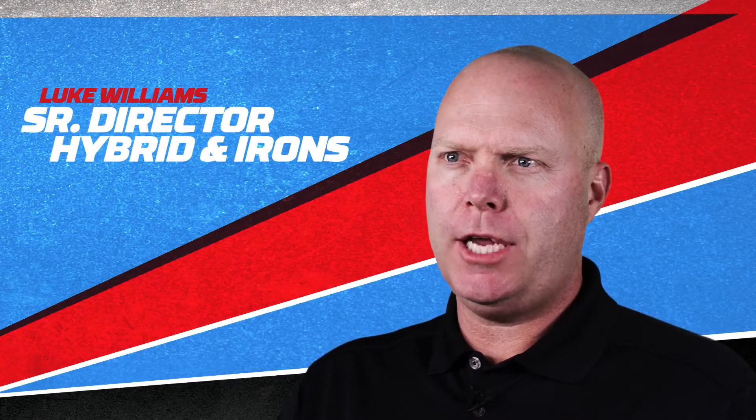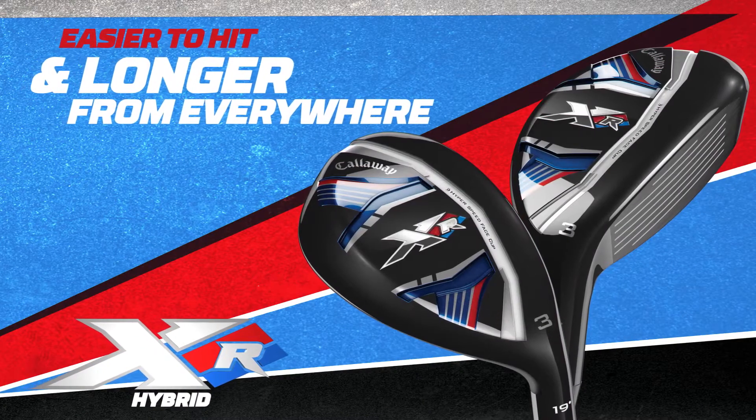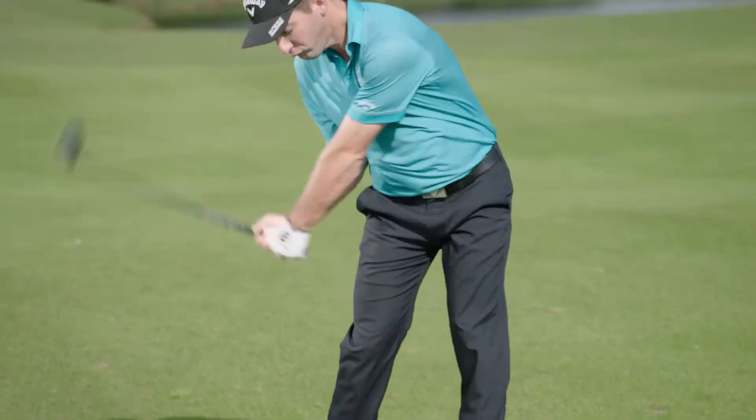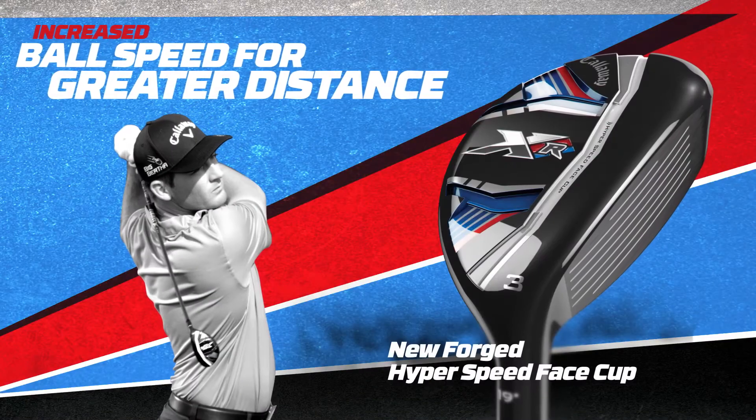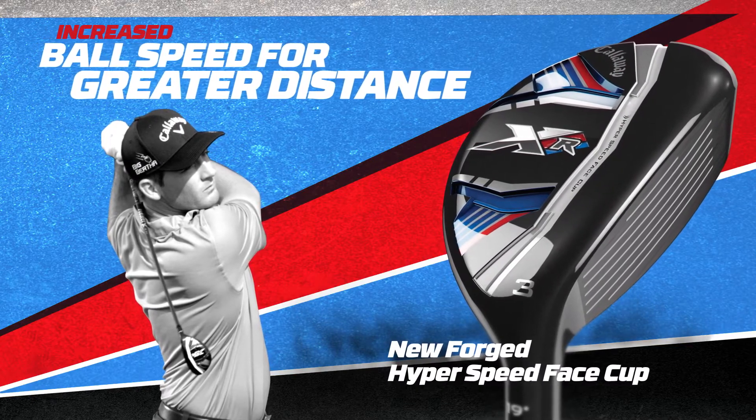For our new XR hybrids, we changed our whole approach to make a hybrid that's easier to hit and longer. From the ground up, we developed a completely new forged hyperspeed face cup that increases ball speed for much greater distance and forgiveness.